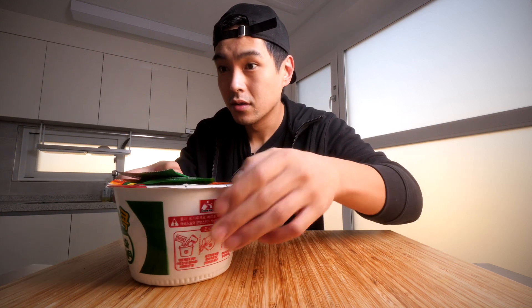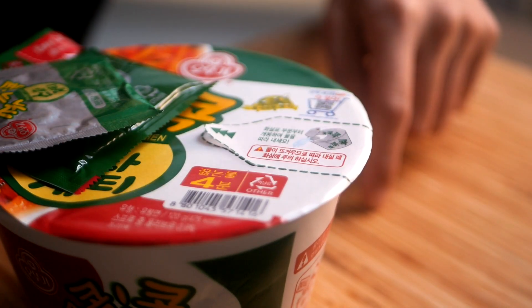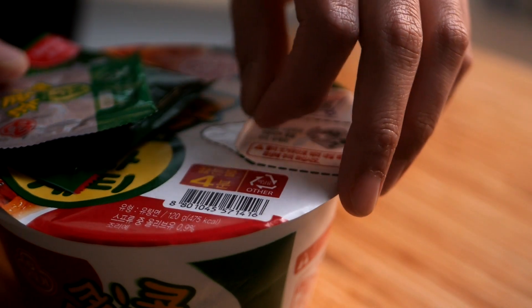This was something I started eating every single day once I discovered it — because like I said, just getting those calories, that's all I needed. All right, it's probably been about three minutes. Here's the thing I was talking about — you pull this back. I haven't seen this; it used to be just like three or four holes you poked with a chopstick, but this seems like a better system.